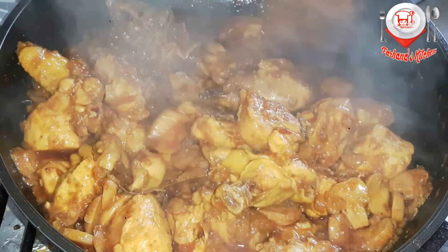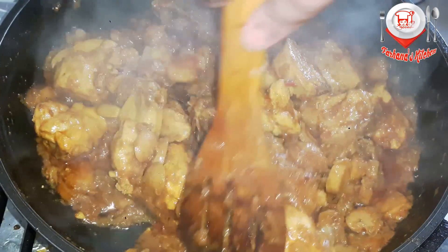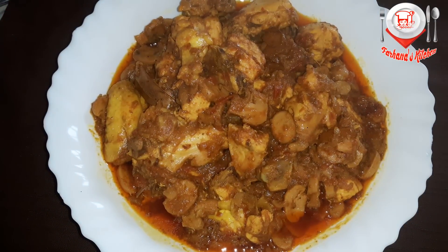I am very careful here. But I have to make some flavor of your color. So I am going to make a very nice flavor. Today we are going to give our mushroom chicken.